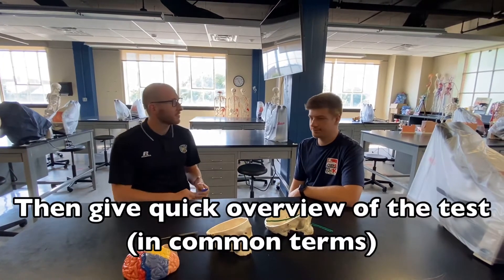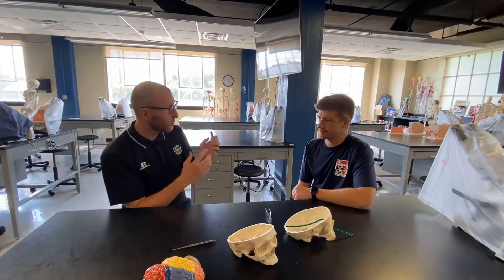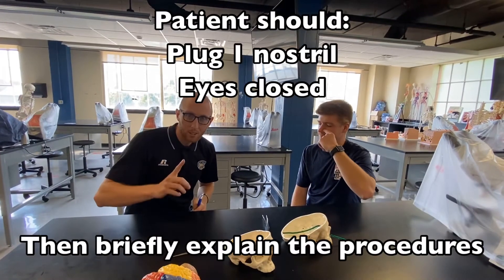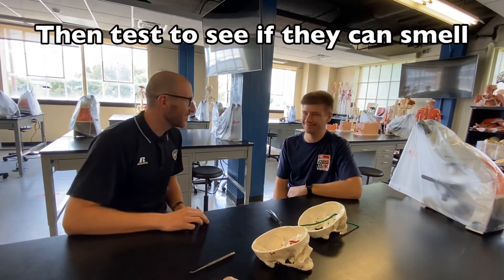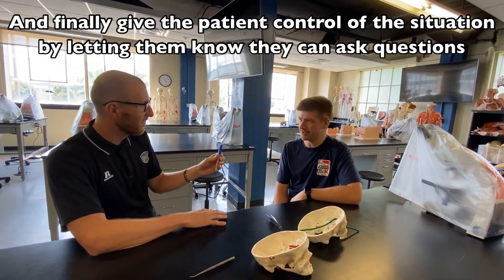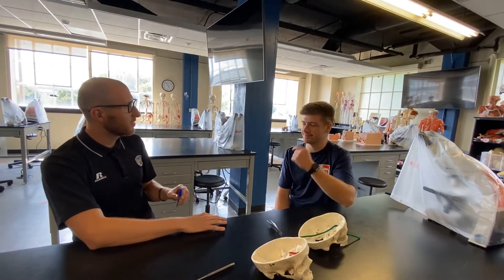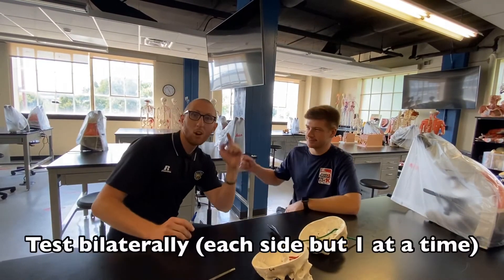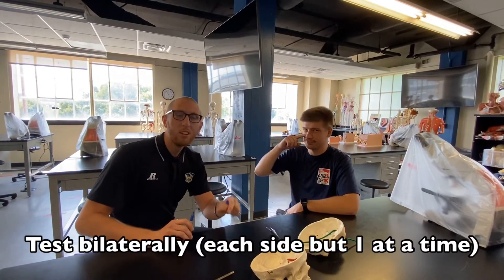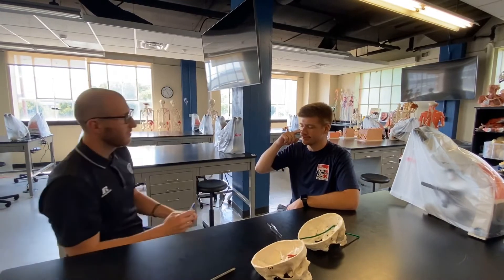I'm going to give a quick overview of the test. Kyle, today we're going to be testing cranial nerve number one — the olfactory nerve. What I'm going to have you do is close your eyes, plug one side of your nose, and tell me if you can smell this marker. Any questions before we get started? This won't hurt you — I'm not going to mark your nose or anything like that, I just want you to tell me if you can smell it. Go ahead and close your eyes and plug one side of your nose. Go ahead and plug the other side — always test both sides bilaterally, one side at a time. Normal on both sides for cranial nerve number one — he passed the test.